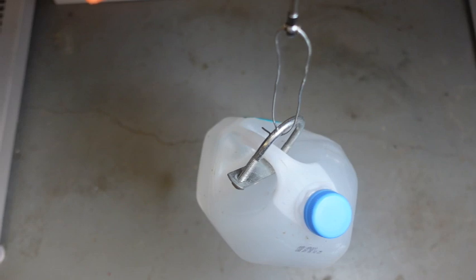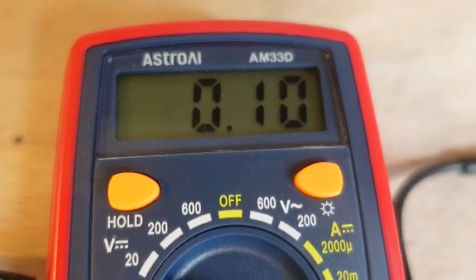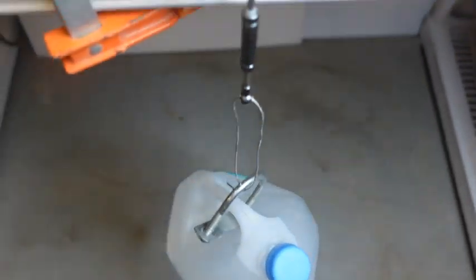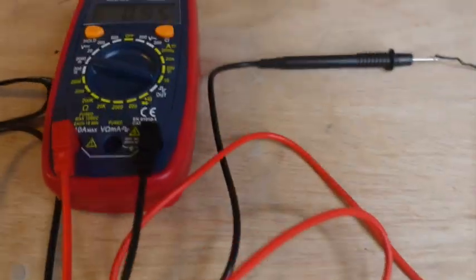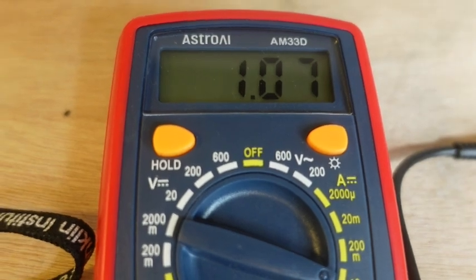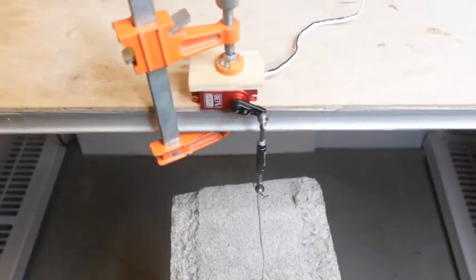Here's the first loaded test — eight and a half pounds, one gallon of water. Loaded statically it's drawing 100 milliamps at 5.2 volts. When I move it up and down, current peaks around 1.4 amps.